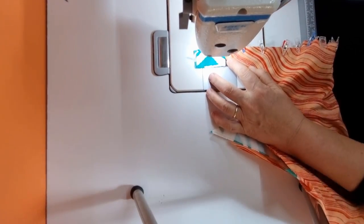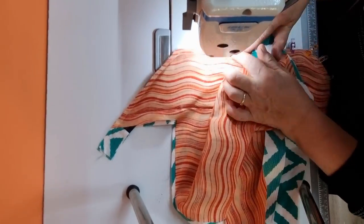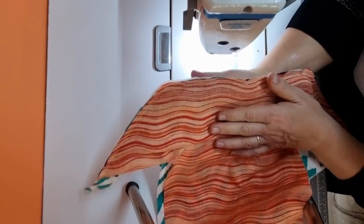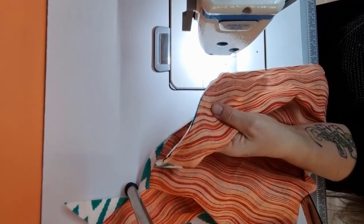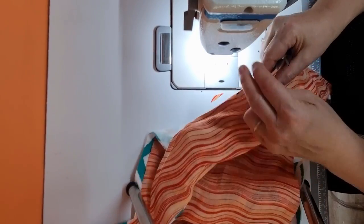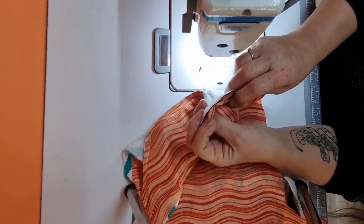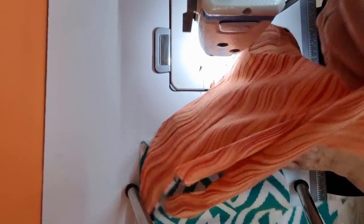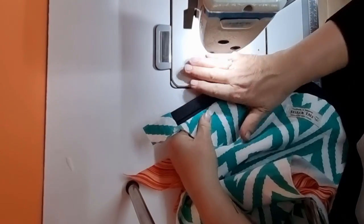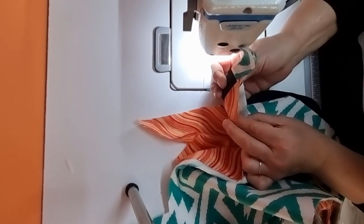Starting at one corner, work all the way across to the other side. Now that we've finished stitching the zipper down, we're going to trim the corner just at that point — it'll make it smoother when opening and closing the bag. I've stitched through all layers: the zip, the wadding, the lining, and main fabric. Turn it the right way around. I've pressed both sides to make it easier to hold down whilst sewing, and now we're going to top stitch all the layers together.